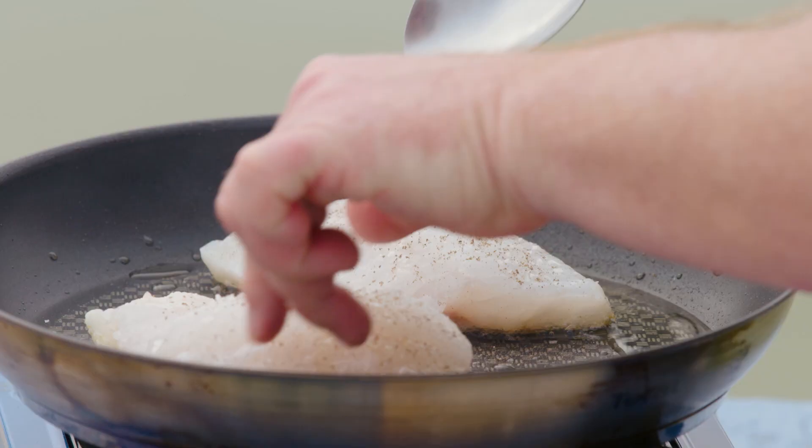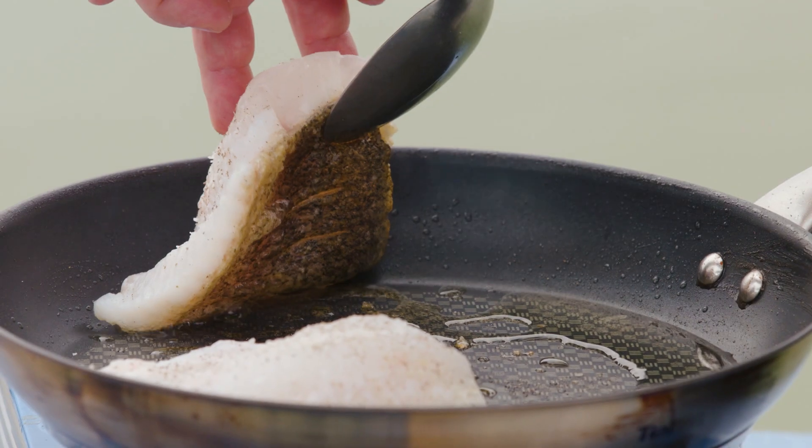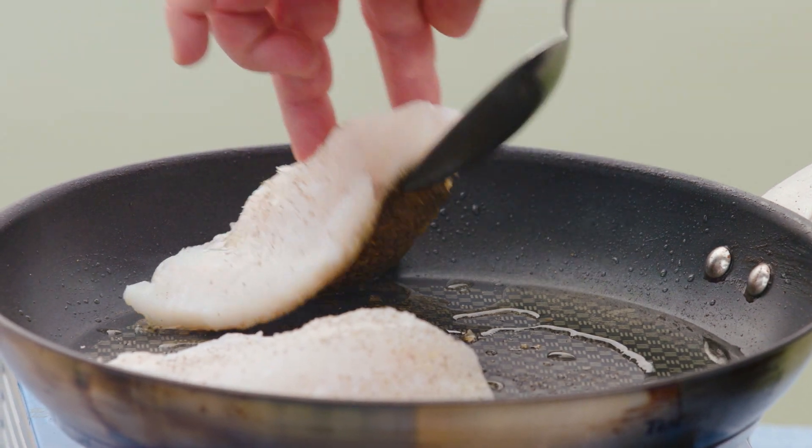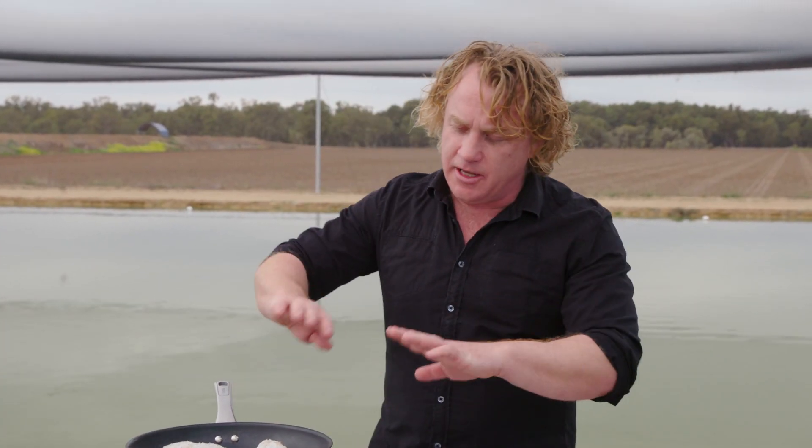I'll just carefully move the fish around so you can see. It's just starting to crisp up nicely and it's firming up. This will take about three to four minutes on one side, and then I'll turn it over to the other side to crisp up the bottom. Then I'll put some asparagus, some spinach and mushrooms together to finish it off.